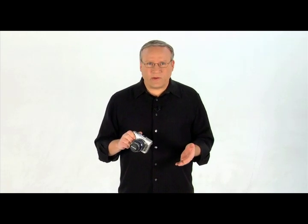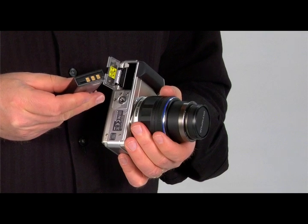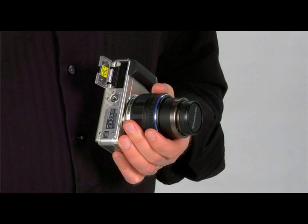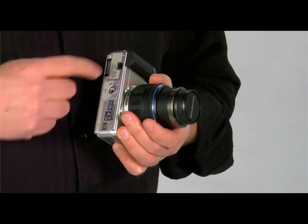To insert the battery, make sure the camera is turned off and open the compartment cover. Insert the battery with the contacts in first and facing the front of the camera. Make sure the arrow is facing the back of the camera. To remove the battery, push the battery lock knob and the battery will be released. Make sure to close the compartment cover.